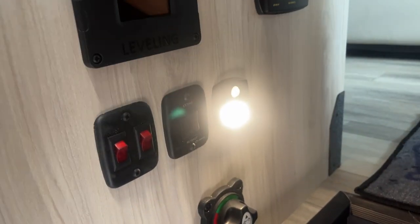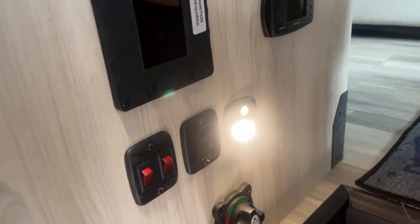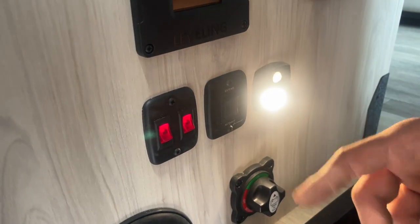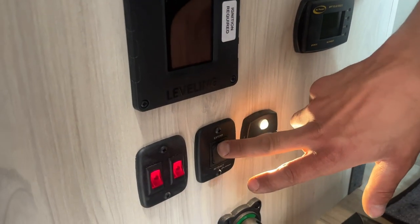You do have these motion sensing lights kind of throughout the unit — I believe you've got one in the bathroom as well as in the bedroom. These two light switches here: the one on the left is going to do your awning light, the one on the right is your porch light outside. I might have got that backwards, but they do the outside lights. Your awning itself is on this switch here.